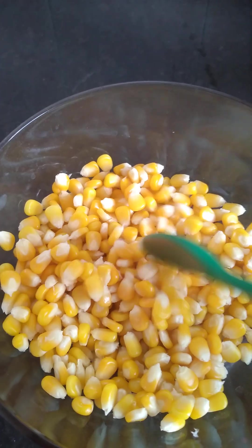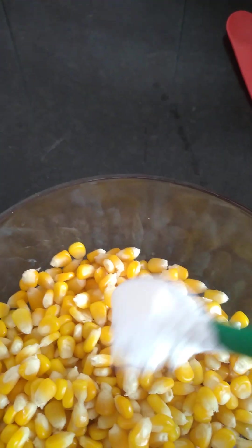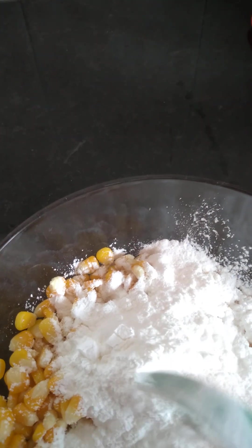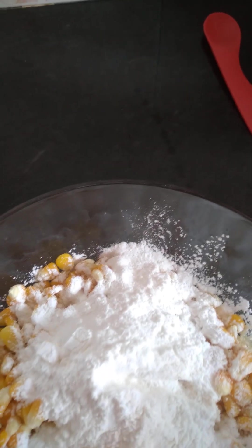Now we will remove the oil from the oil. Add 1-2 sq. cornflour.